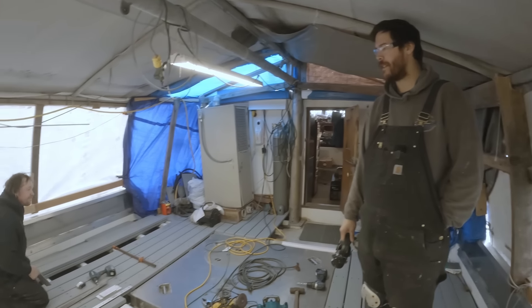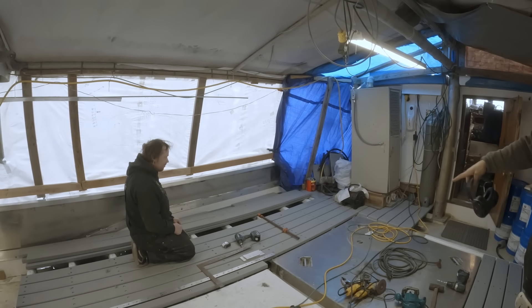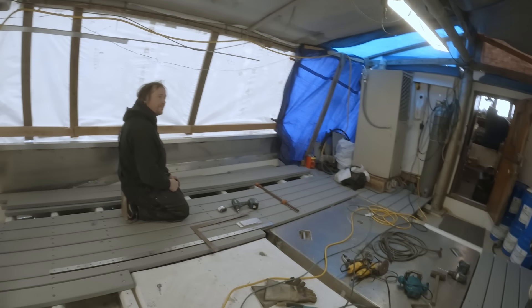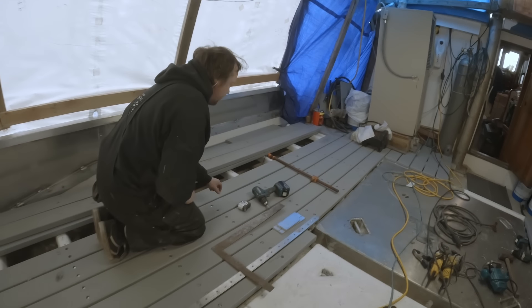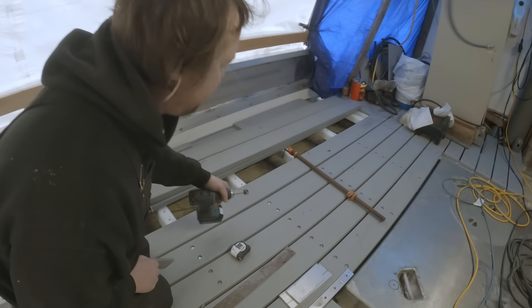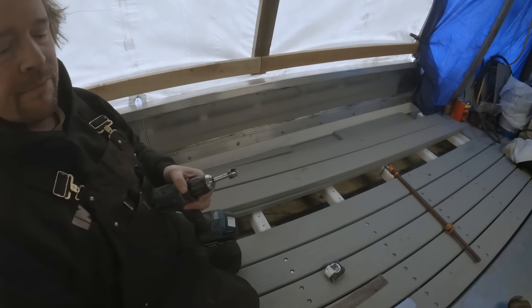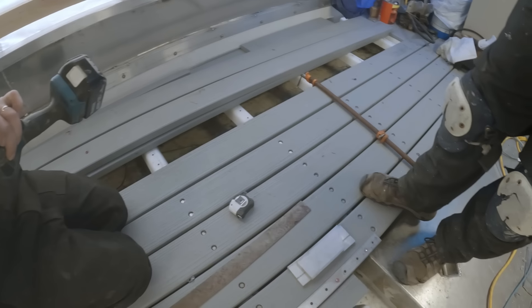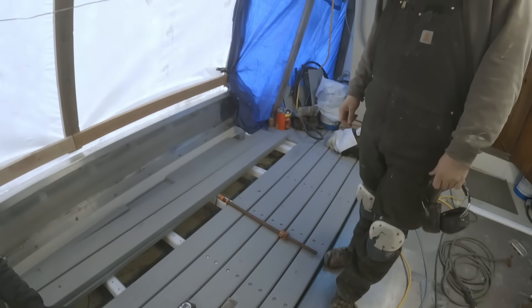Dad's over here working on some layout, drilling out holes — countersinking holes actually, using a Forstner bit. He's countersinking the holes for the bolts and the washers to go into, so that way when you're walking across the deck or using a shovel or anything like that, you don't hit them and trip or hang up your shovel.